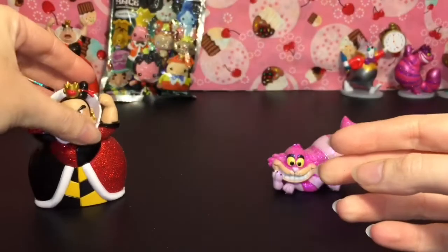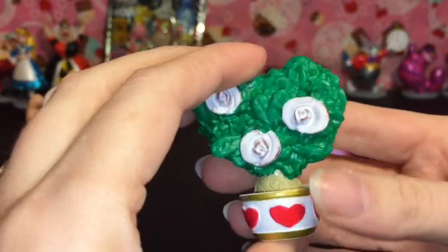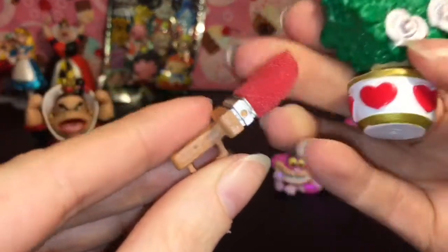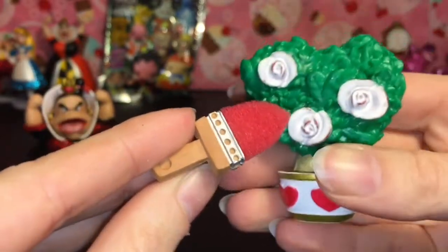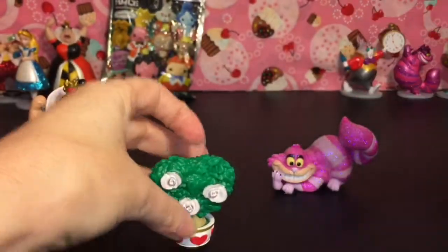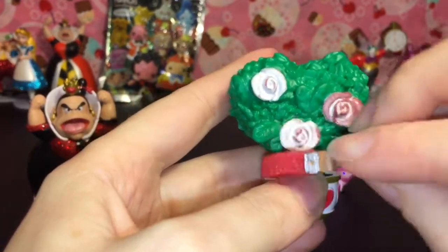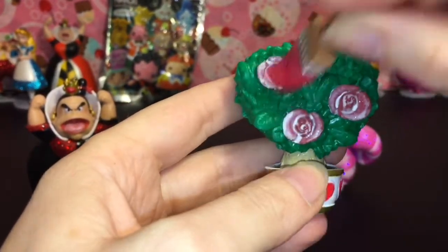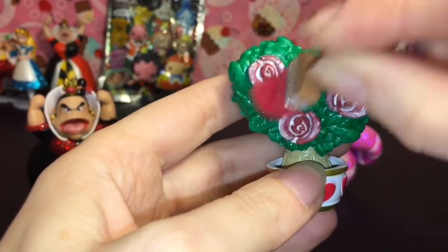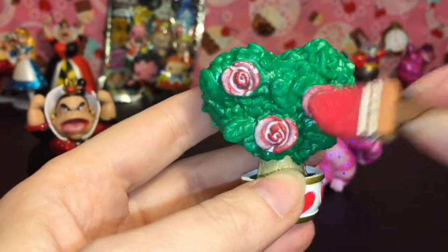She's just super angry and yelling all the time. Here's her rose bush with the white roses — you better paint them red very quick or she's gonna get even angrier. It comes with a cute little paintbrush and a foam piece. Let's try it with some cold water. Wow, you can paint the roses red! Hopefully someone won't lose their head — I love how it's a sponge paintbrush.